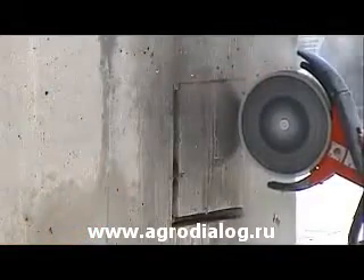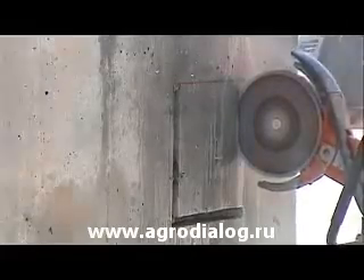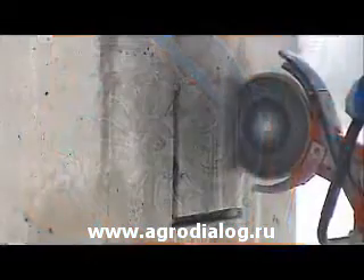Some other features of the saw include active air filtration, which increases the life of air filters 3 to 5 times as a result of its 3 stage centrifugal air cleaning process.